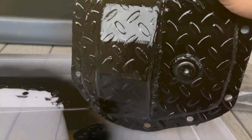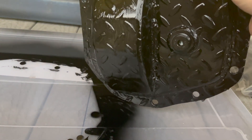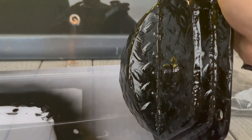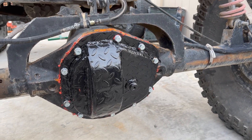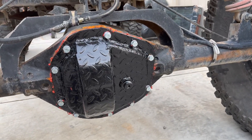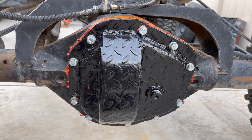I just welded a steel coupling in here and cut it off to length so I have a three-quarter inch NPT threaded pipe plug in it. I've test fitted it — it fits really nice. Got this all installed; it might be the prettiest thing on the back end of this Jeep. I still need to put fluid in it.